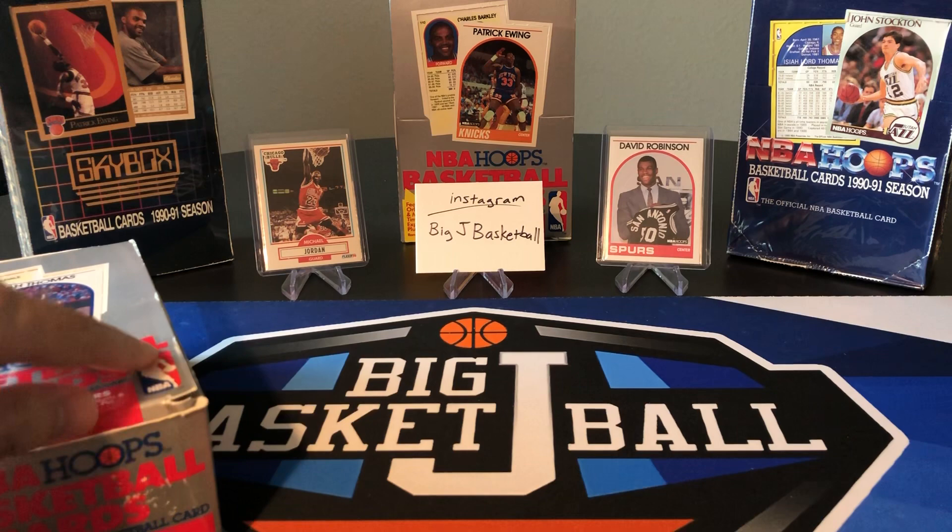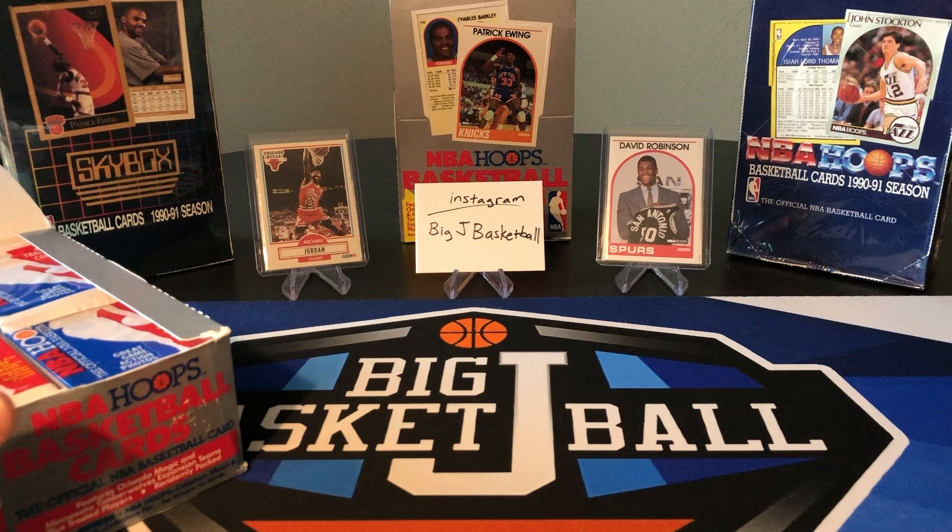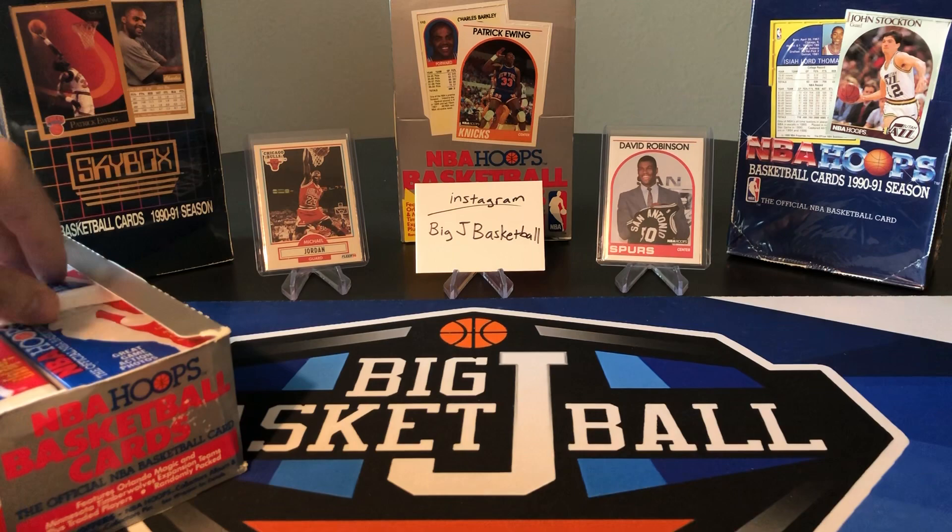I just threw up an old Fleer MJ — that's my oldest MJ card, a 90-91 Fleer. Don't have any other older cards to show off. All the cards I pulled from the 92-93 Shaq rookie chase have all been sent to PSA, so it will be months and months before I get those back.